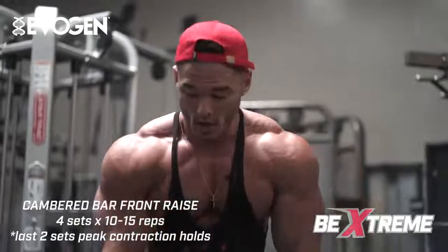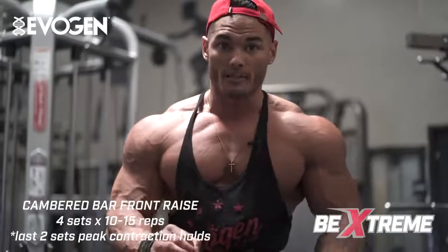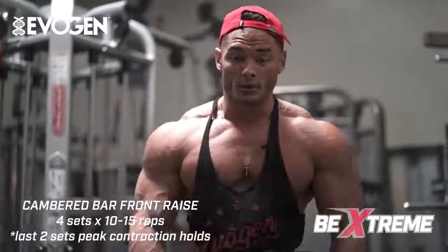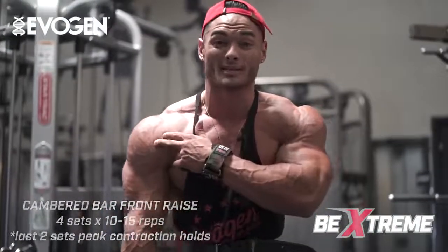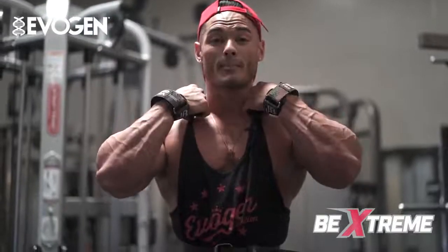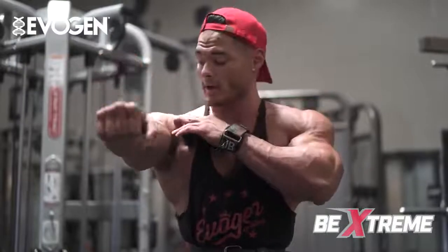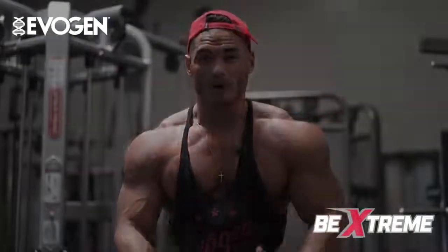I'm going front raises with an EZ curl bar. I'm not going too heavy — only using 50 pounds — but very concentrated reps. I'm isolating my front delt, contracting from the very bottom of the motion. A lot of people go heavier and swing the weight, taking the front delts out of it. Choose a lightweight, squeeze at the bottom, go right to shoulder width — go too high and you start recruiting the trap. Contract the front deltoid and come back down under control to optimize that pump.